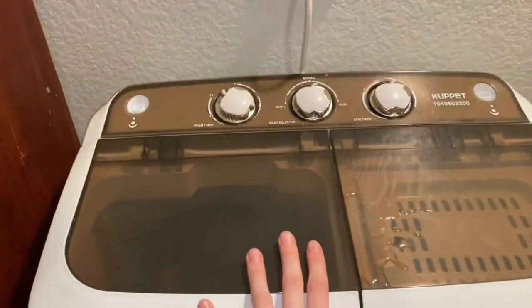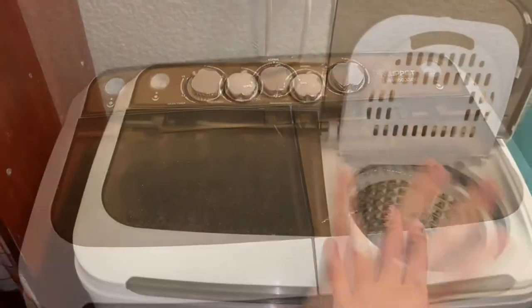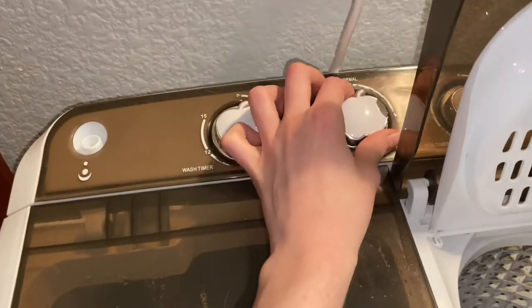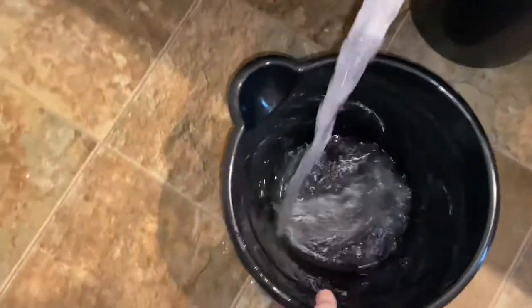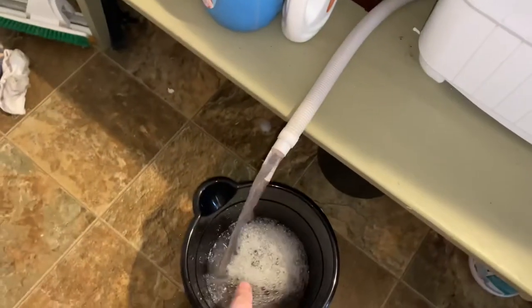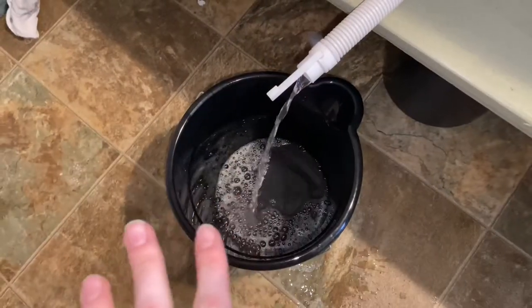It's done spinning — completely done with its cycle. Now I have my empty bucket and I'm going to switch it to drain and watch it fill up. I put it back to normal when it fills up so I can switch out the bucket and refill again.